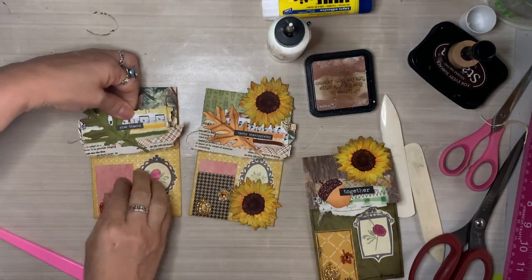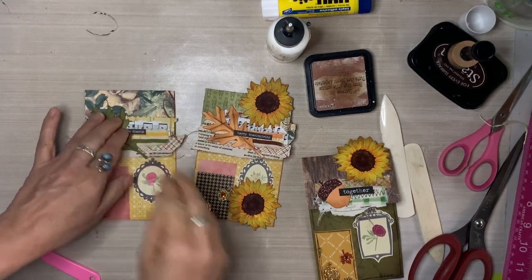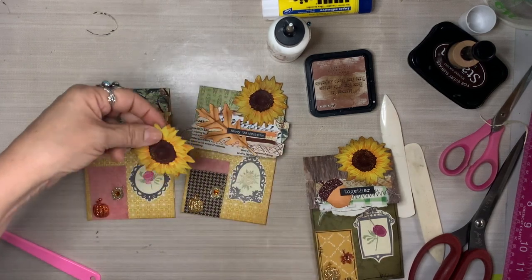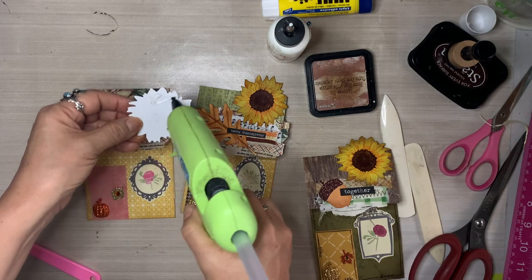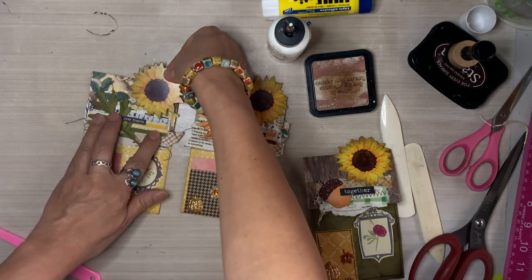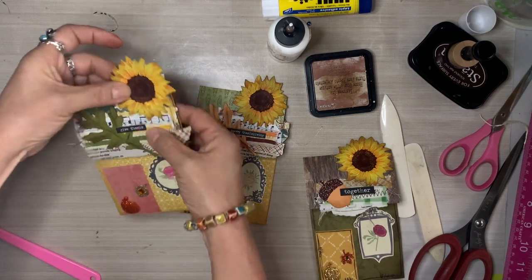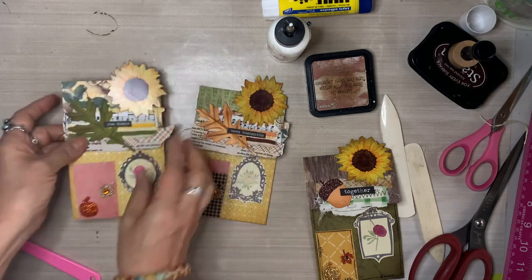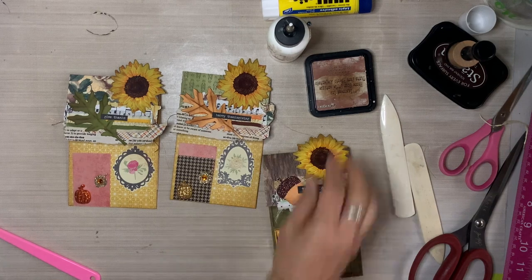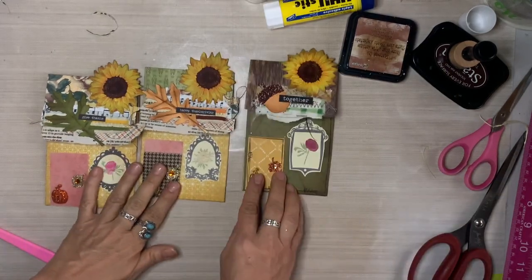The fun part is using your imagination and using all of these elements for your little houses. Nothing is scaled to size — not everybody has giant leaves on their roof or giant sunflowers as chimneys, or fall leaf stickers as doors, or picture frames as windows. Nothing is to scale. There are no rules here. Everything goes. And look at how beautiful it is taking shape.